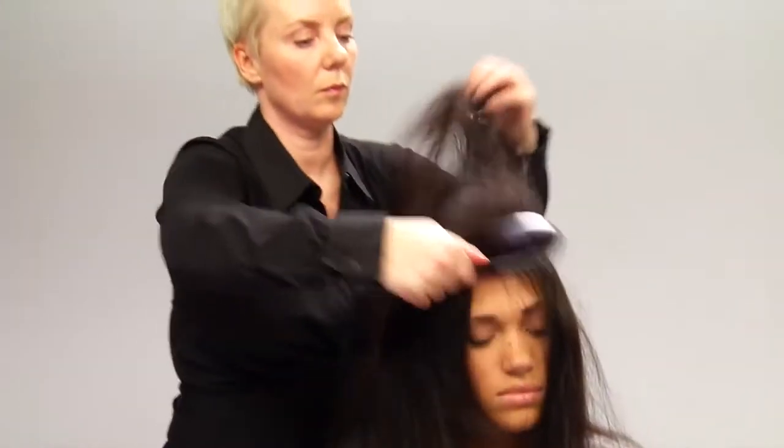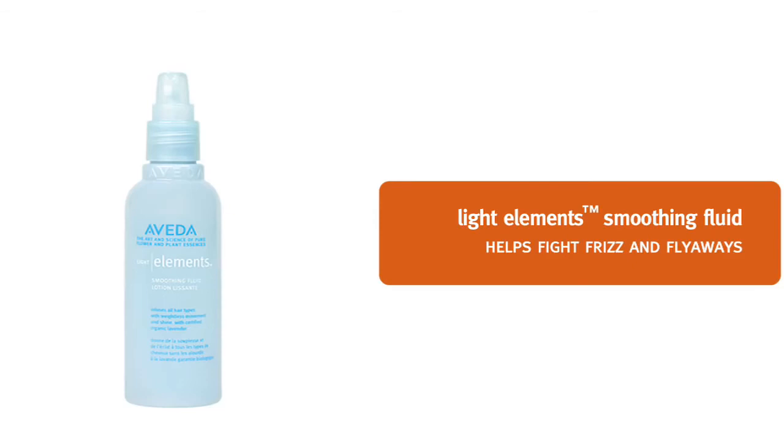Glossing straightener will keep Thalia's hair straight all day. You can do one more thing if you want perfectly straight hair: section the hair, then pull your hair through a flat iron from mid-length to ends. I always use a ceramic iron because it heats faster and protects the hair better. Now we are ready to finish — we apply Light Elements Smoothing Fluid to Thalia's hair to help fight frizz and flyaways.